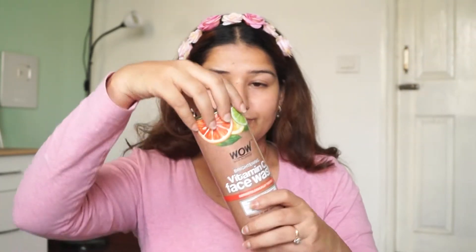Hello everyone! In today's video, I am going to show a simple skincare routine for hydrating skin. It will get glow, hydrate, moisturize, and nourish. Because in winters, skin is very dry, so I am using some of the products.